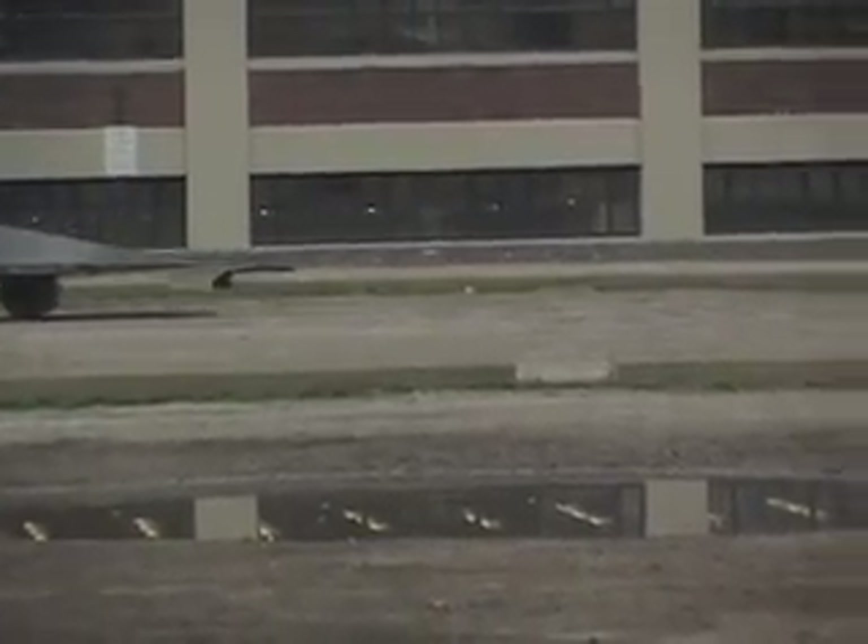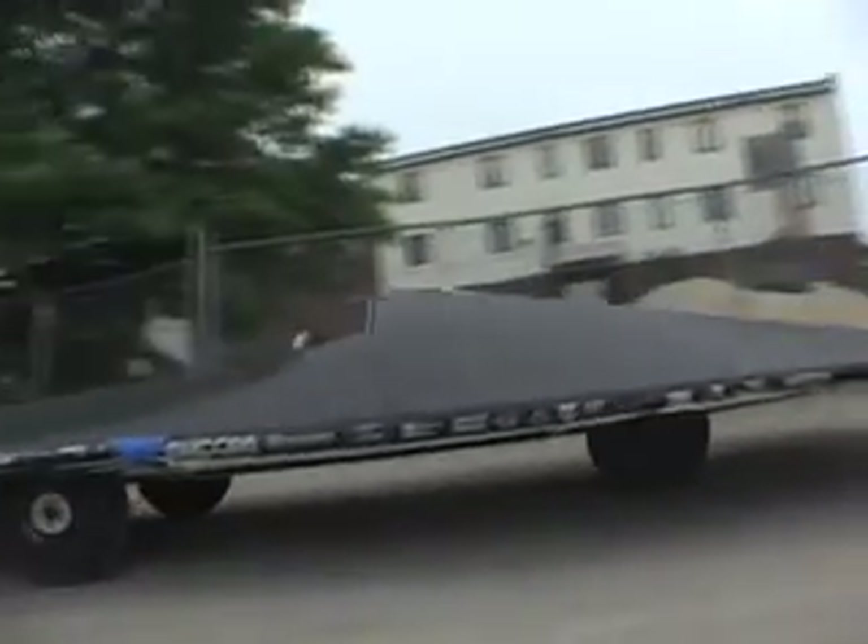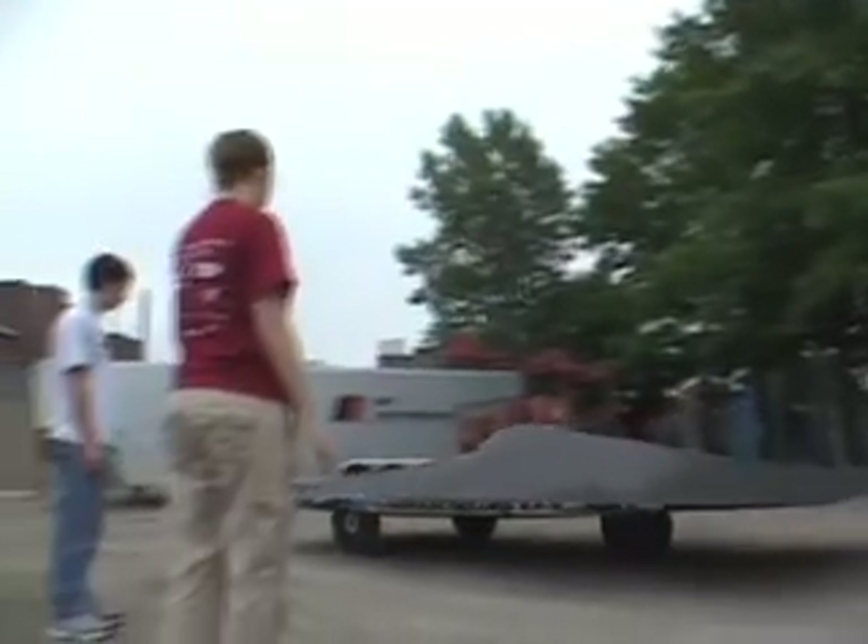We have the record for the fastest average speed for an American solar car in the North American solar car race. It was 57 miles an hour. It was in Australia in October — basically their summer in the middle of the outback.